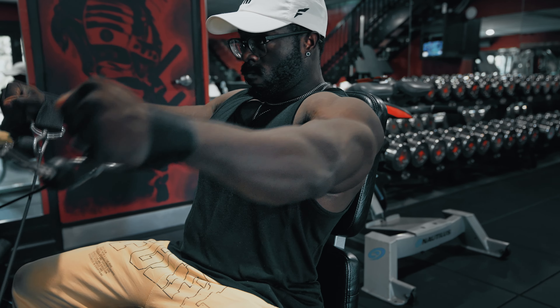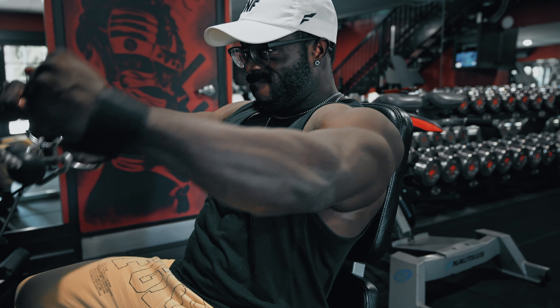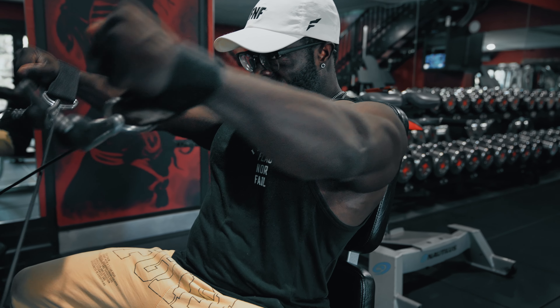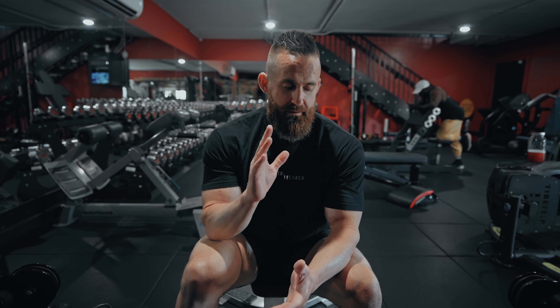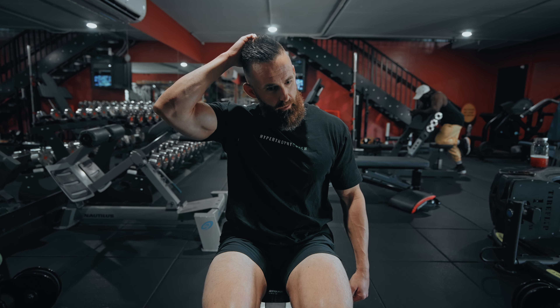Tip number two: use cables — they're better than dumbbells for raises in every way, shape, or form. Some science and evidence-based people talk about how important it is to load muscles in their lengthened position. For raises, that doesn't work out with free weights unless you're lying on your side. Normal dumbbell raises waste the entire range of motion until you reach the top, where you're overloading the position where your delts are the weakest and arguably have the least opportunity for growth.